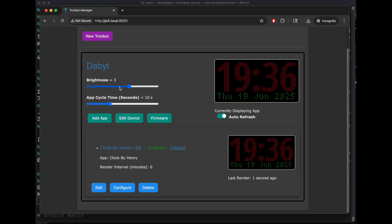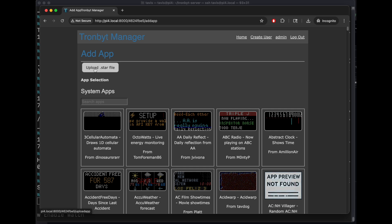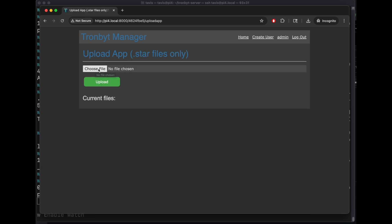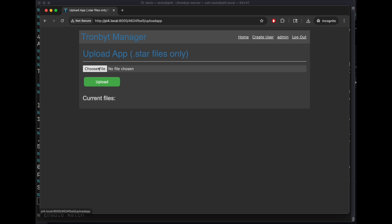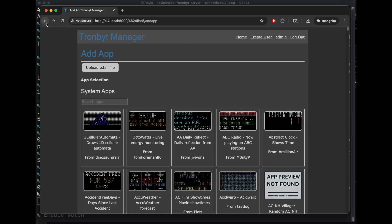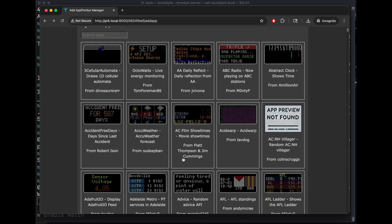This is a live brightness slider — click it and it should display the new brightness on the TronBit fairly shortly after. If you have a custom app you want to upload, that would be here. Just choose a star file and it will become available. If you want to delete it, you also have to go to upload and it will show up there so you can delete it.